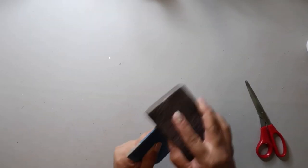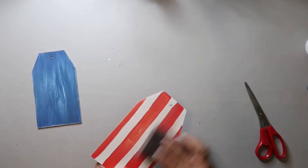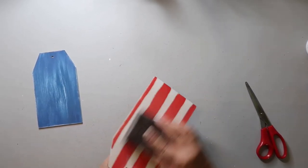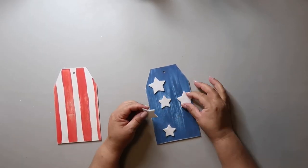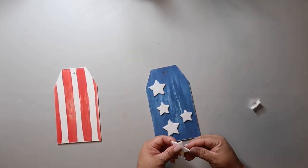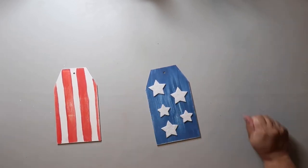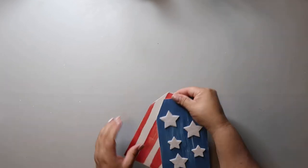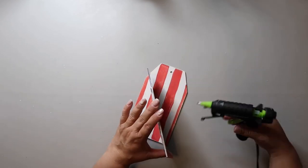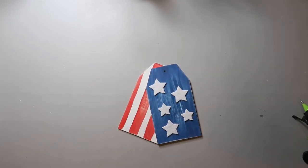I'm distressing both tags using that sanding block from Dollar Tree — I just don't want them looking too bright and pretty; I want them looking distressed. I decided to add felt stars from Hobby Lobby, though you could use stickers or other options. I'm hot-gluing the two tags together and adding some Jenga blocks to the back so it can stand on its own.